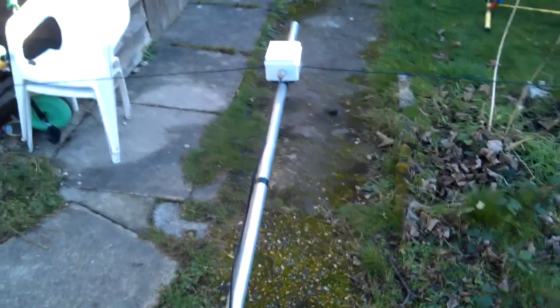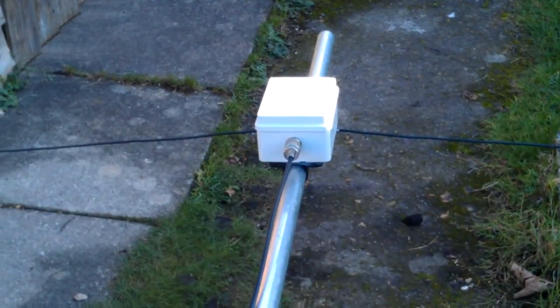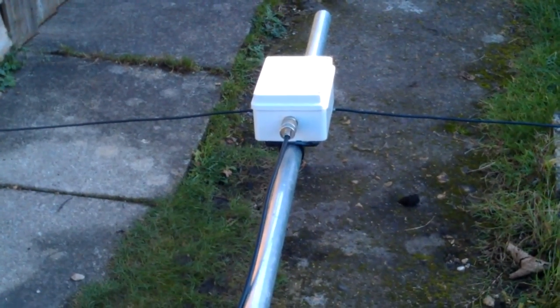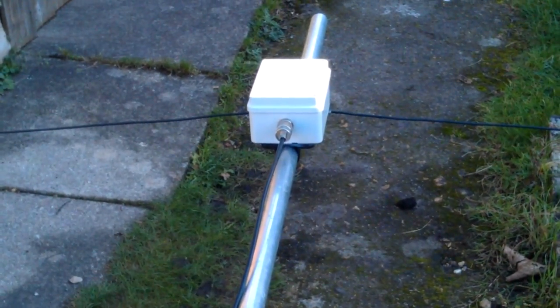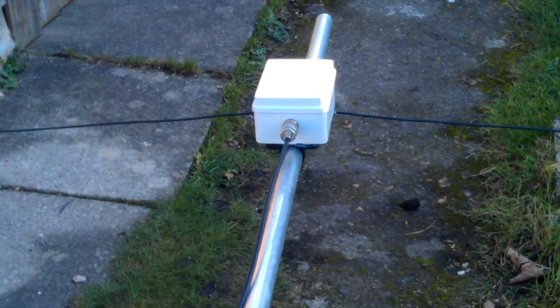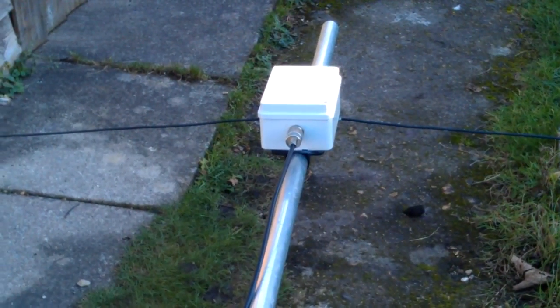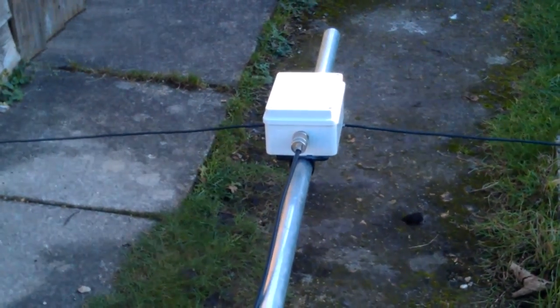Here's a bit of a close-up of the antenna so far. There's a 1 to 1 choke in there, FT-43 core, wrapped with 8 turns of coax. So a really good choke.